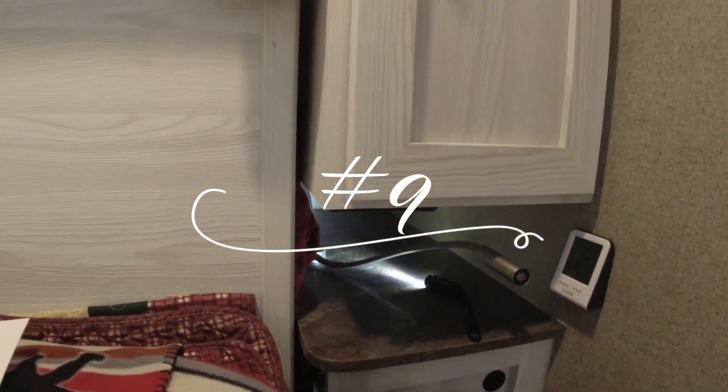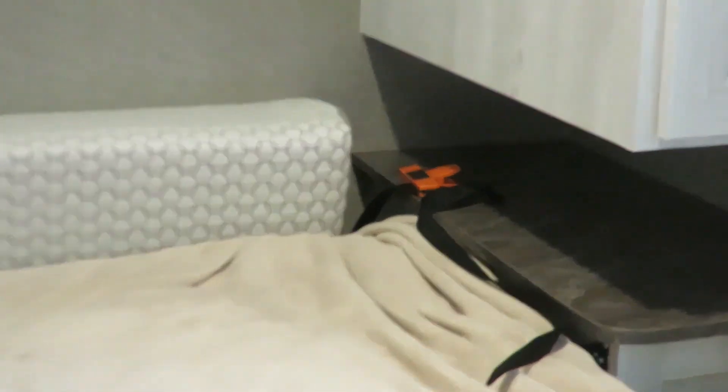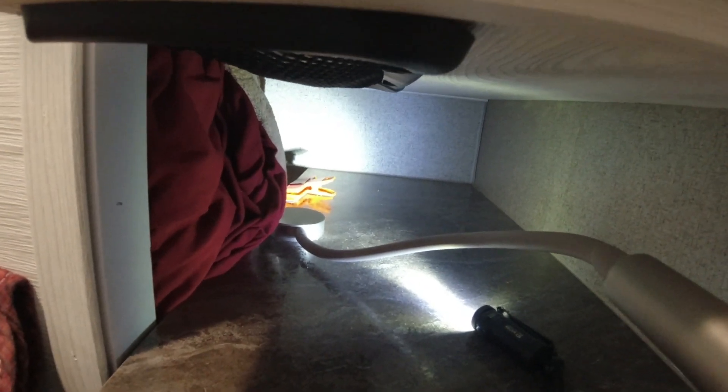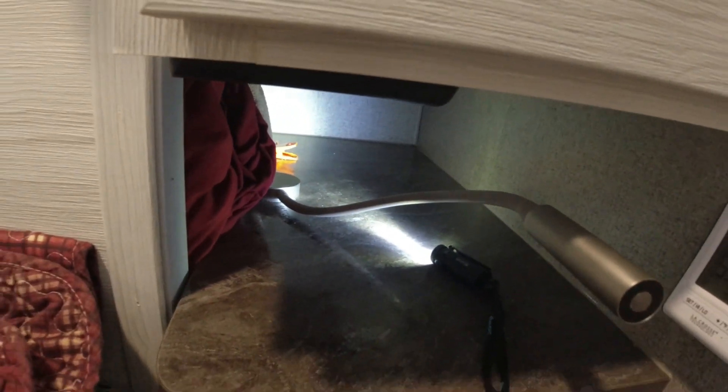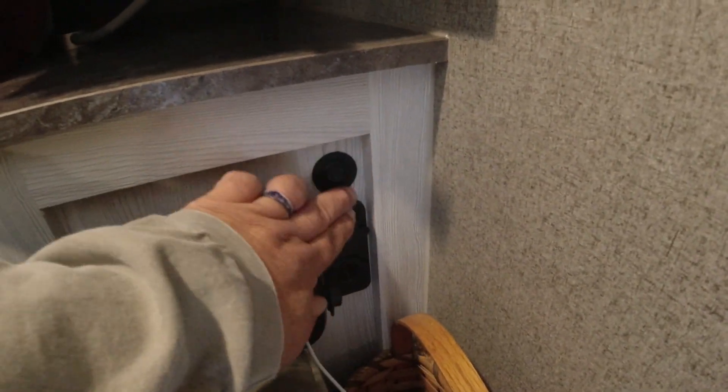Number 9 is a clip we added on our FD model. When you pull this bed down you have straps on your bed and you don't want them to fall behind. We've added basically potato chip clamps using command strips stuck to the counter to hold those straps from falling down behind there. We use these every trip — it's a simple mod but it keeps you from having to root around underneath there to find those straps.